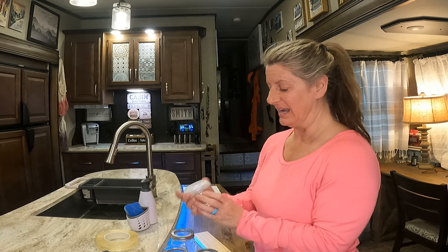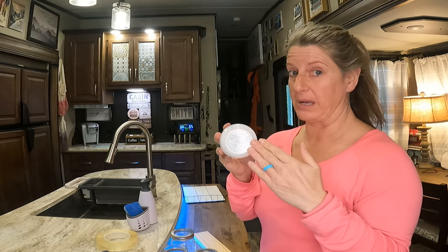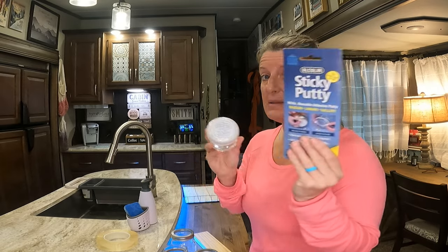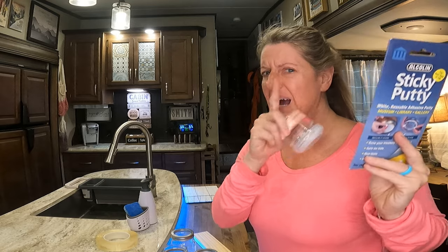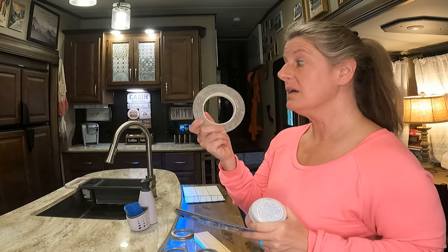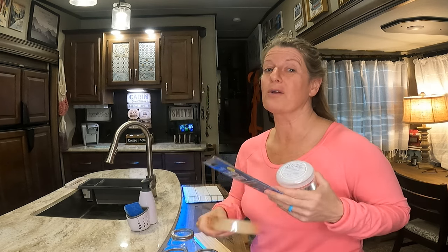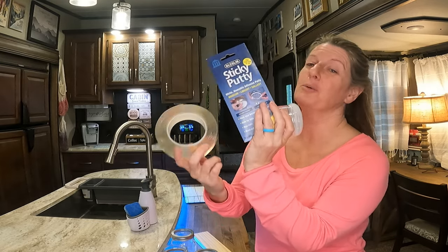A lot of people recommend this clear museum gel and I've never tried it, so I thought for this video we would try the sticky putty versus the museum gel. But I also wanted to throw in another competitor — the nanotape — because the nanotape is clear. If you have something you want to stick down and don't want to see white stuff, this is what I've used. So in this video we are having a showdown between these three.